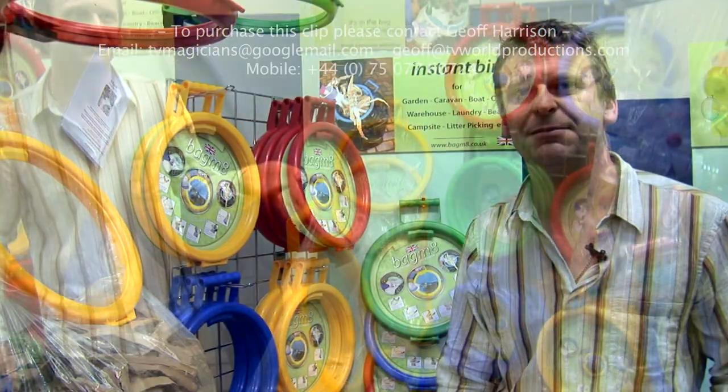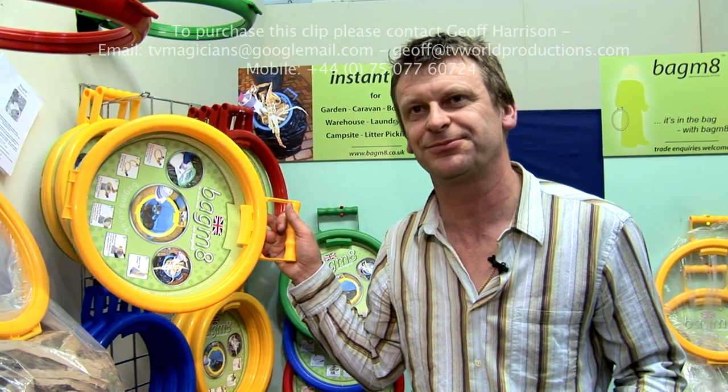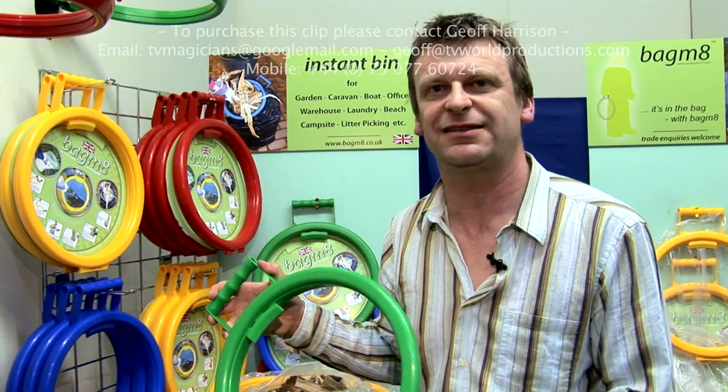We can manufacture any color, so we're looking at blacks and whites in the very near future, and also smaller versions coming soon as well. There'll be lots of attachments — a whole family of products that go with Bagmate. The website is www.bagmate — that's B-A-G-M and the number eight dot co dot uk. Products are manufactured in Glastonbury.